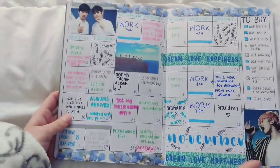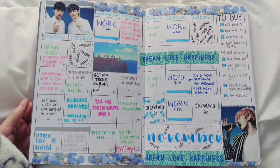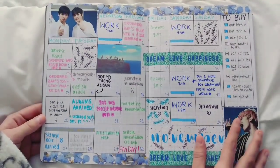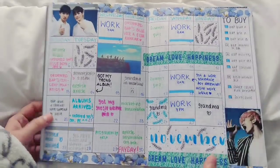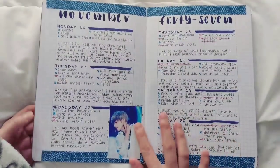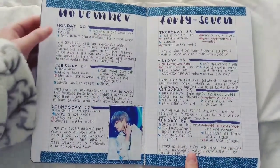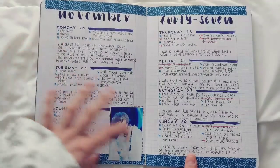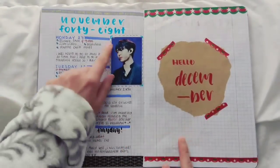So let's get started. This is the first spread and I decided to go for kind of like a calendar spread that you can find in planners — I really liked that kind of style. This is the calendar for November, the very first spread in this bullet journal. We have November starting from November 20, and as you can see they are very simple. I decided to include a little diary segment in all of my spreads.